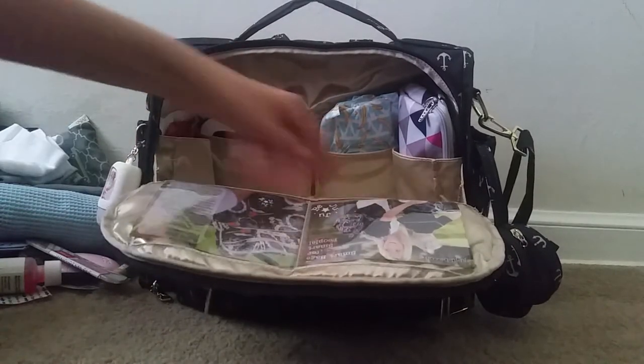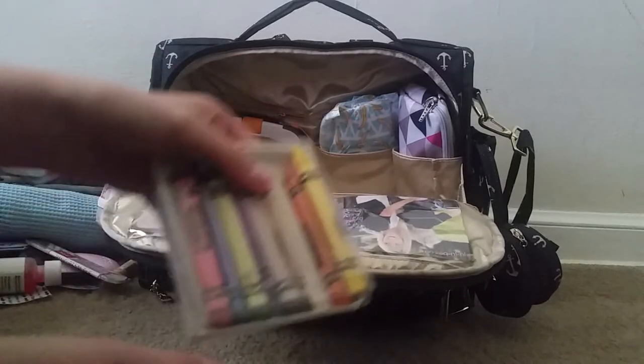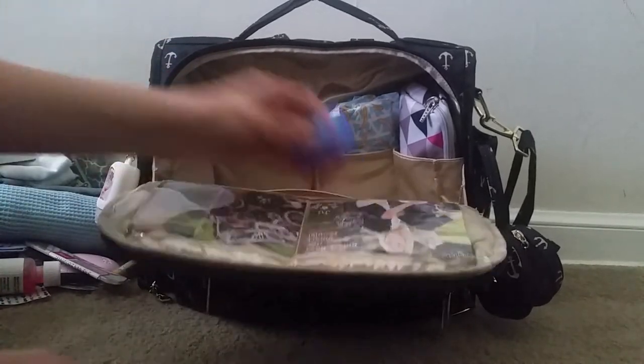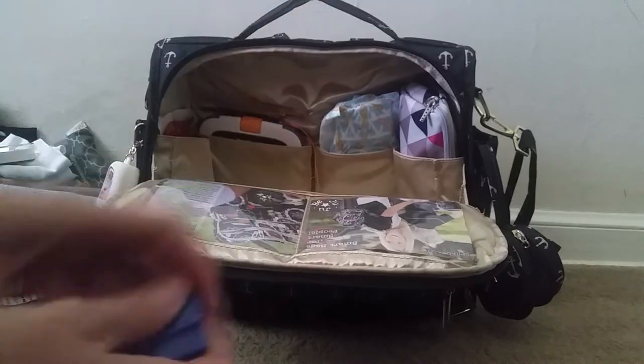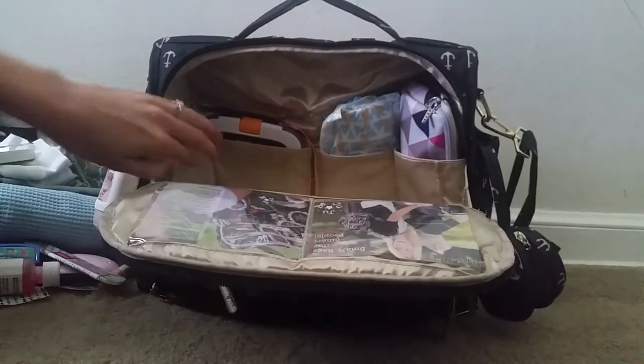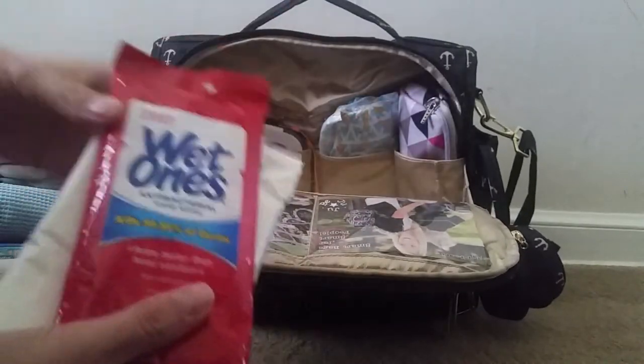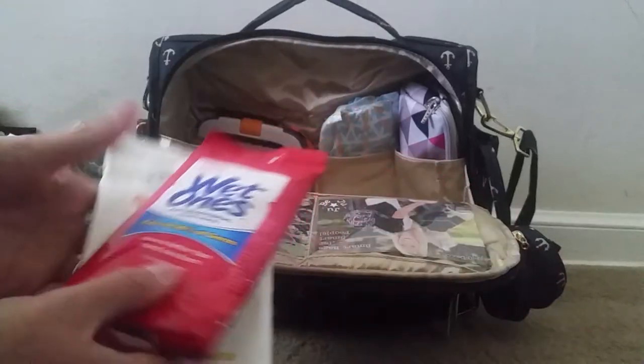In this long zipper pocket here I have a couple of small things: a package of crayons and a little game for the Inotab. In this pocket over here I have some Wet Ones and then some hand and face wipes.